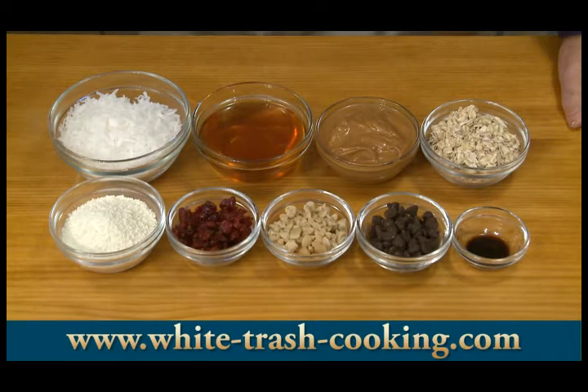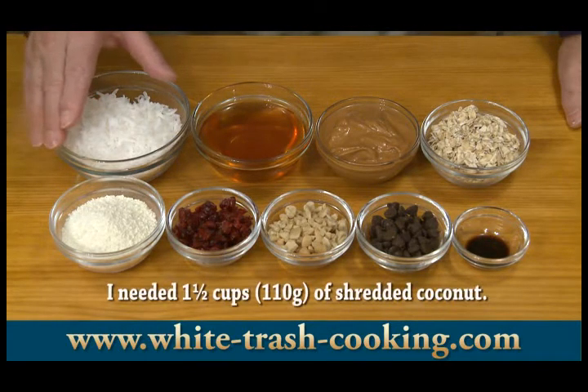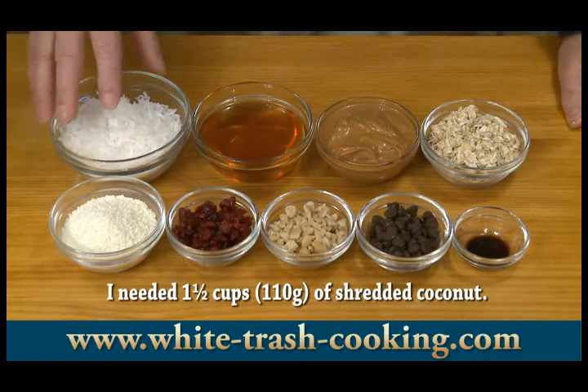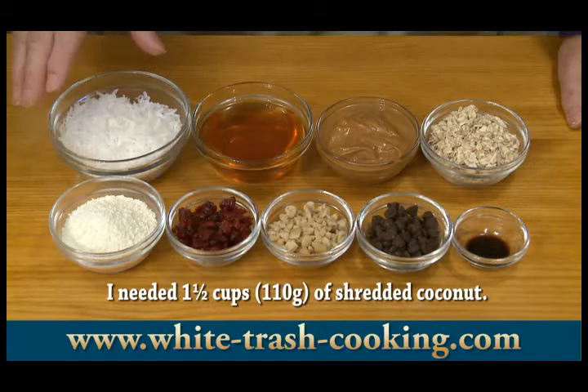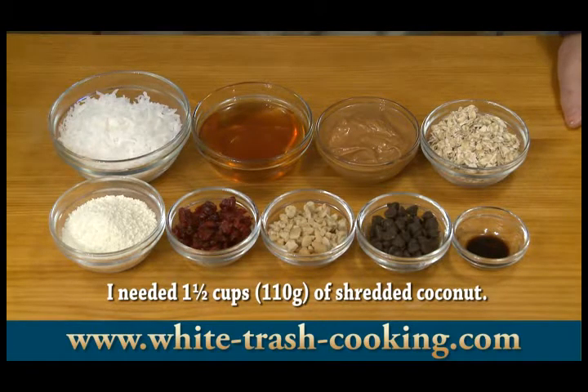Then I have six tablespoons of instant non-fat dry milk powder. One half teaspoon of vanilla extract. And finally I'm estimating about one cup or 75 grams of shredded coconut — this is for coating the Power Bites. I might need more, I might need less; I'll know when I get to that point.